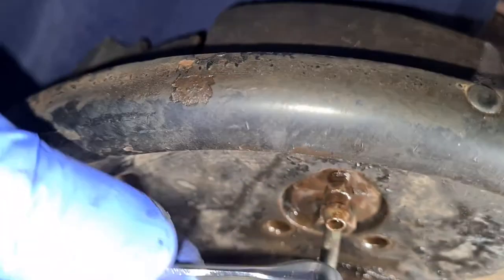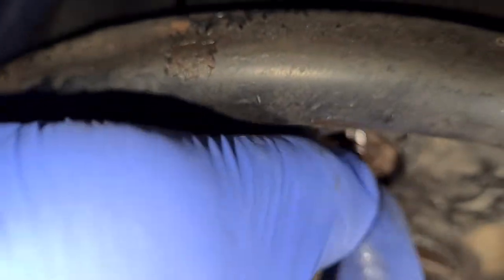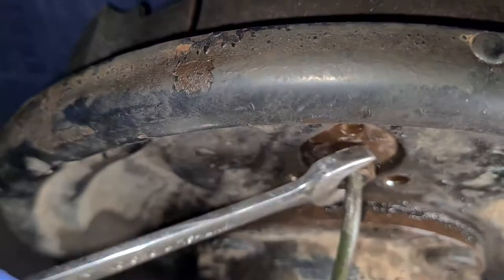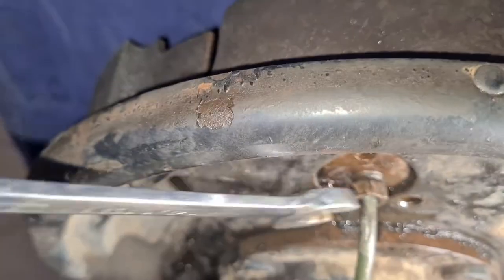I'll just add that not all of these brake cylinders are the same — I had two with actually different length bleeder valves, so just pay attention when you're trying to put a new part in. Taking off the brake line with the 11mm, and you will need to bleed the brakes again after you do this, obviously.